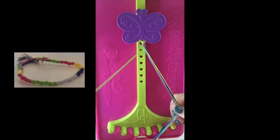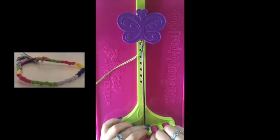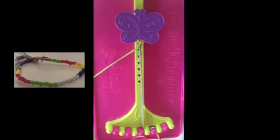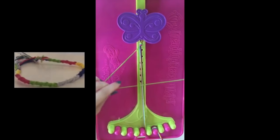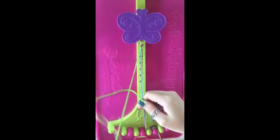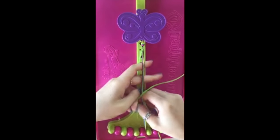Now pick out two strings that are the same color and weave the rest through the slots at the bottom to keep them in place. To start making your bracelet, make the number four, pull it through, and repeat this knot until you want to switch colors.